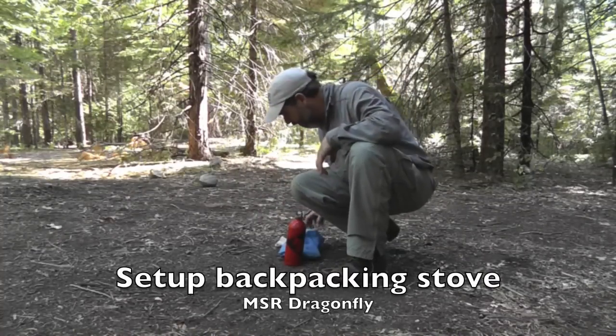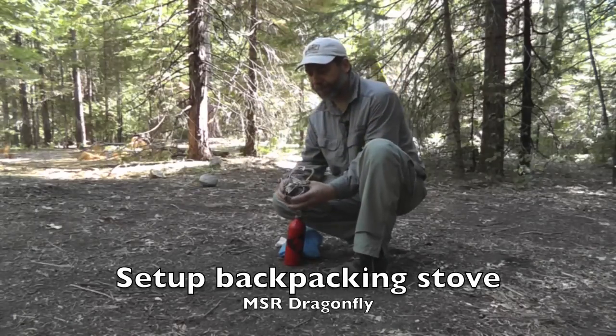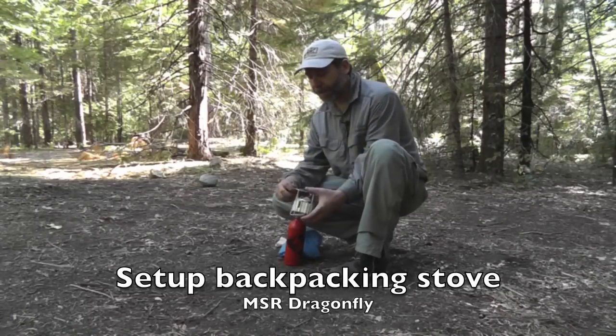This particular stove is known as a Dragonfly. It's a stove that operates off of white gas.